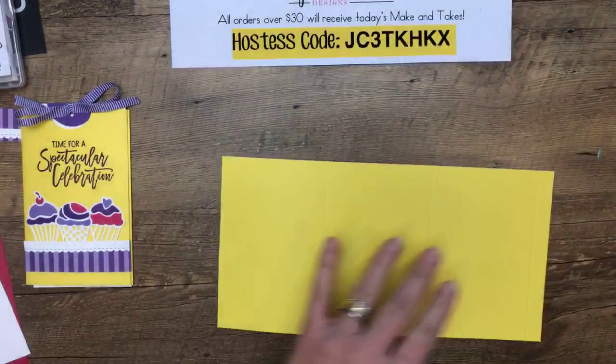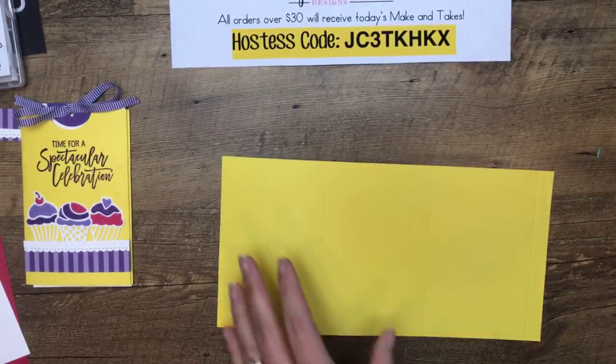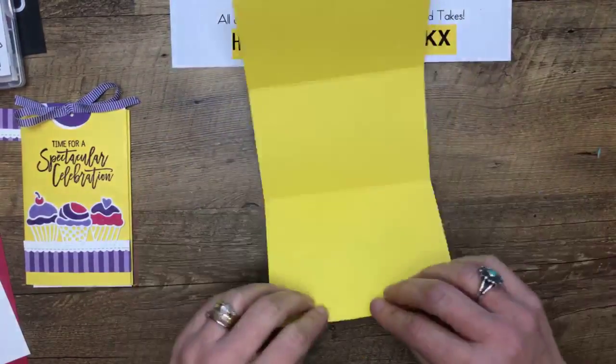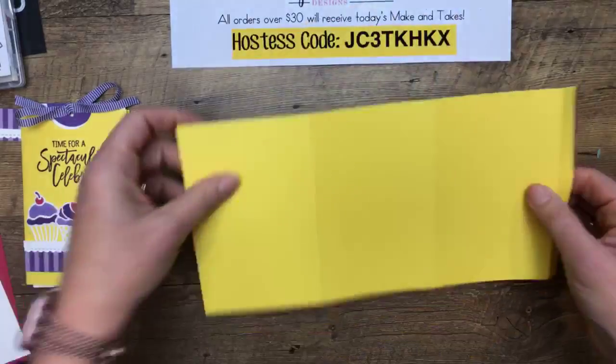We're going to score it at three and a half, at seven, and at ten and a half. Before I do anything else, let me burnish all those lines.